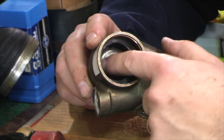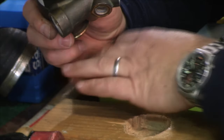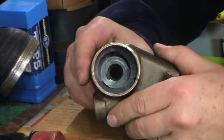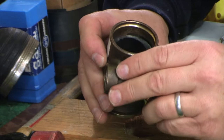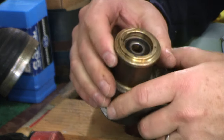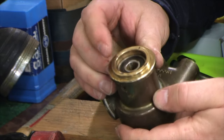Behind the liner there's yet another piece that looks very similar, and that's the piece that when I took the pump apart the first time totally cracked. At this point, you're not going to be able to get this out without pulling the bearing.